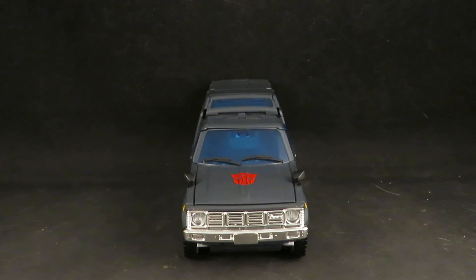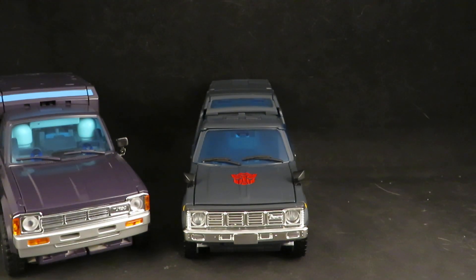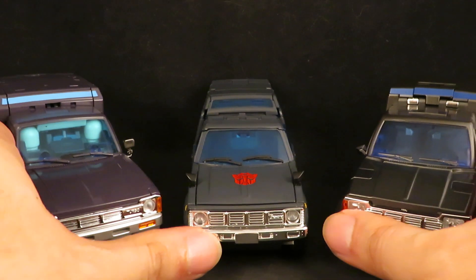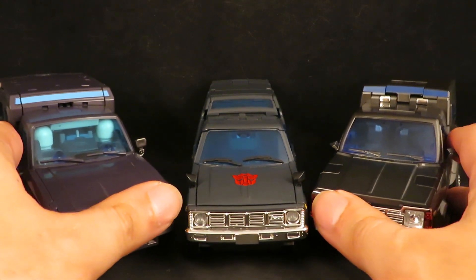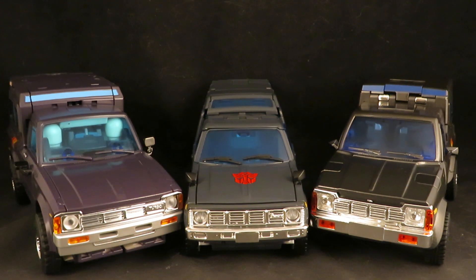Hey guys, this is SolRag333 with another review. Here I have the Transformers Masterpiece MP56 Trailbreaker, the X-Transbot Aegis, and the Fans Toys Outrider. You're getting a 3-for-1 video here, and I can already say it's going to be in two parts, because there's no way I'm going to be able to transform these on or off camera to do my smooth edits.